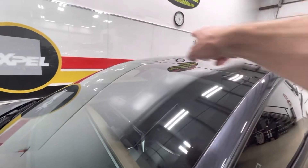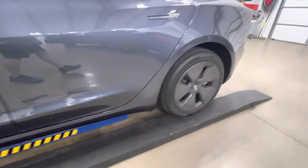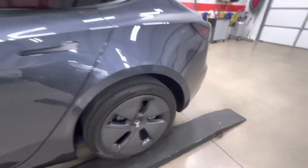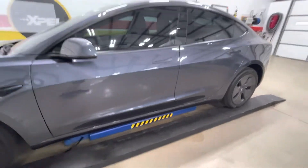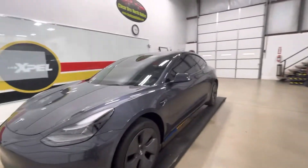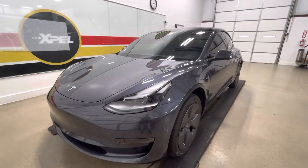And it would include your rear splash panel back here, but we didn't get that on this one — that would be the standard package or a track pack. Any questions: clearbrawnorthdallas.com, 940-703-8301. Thanks for watching.